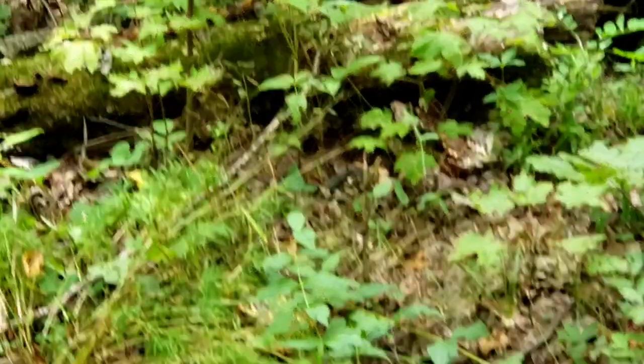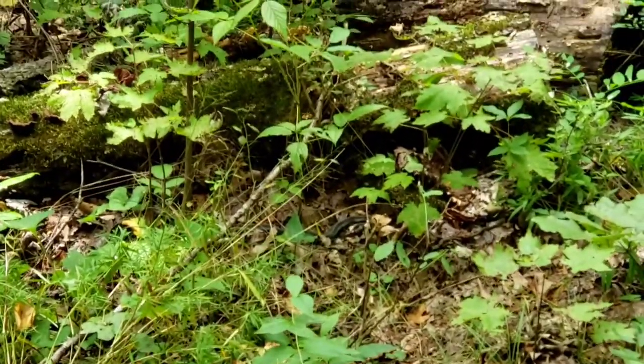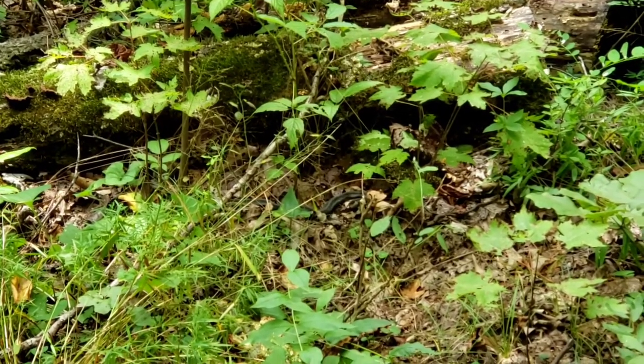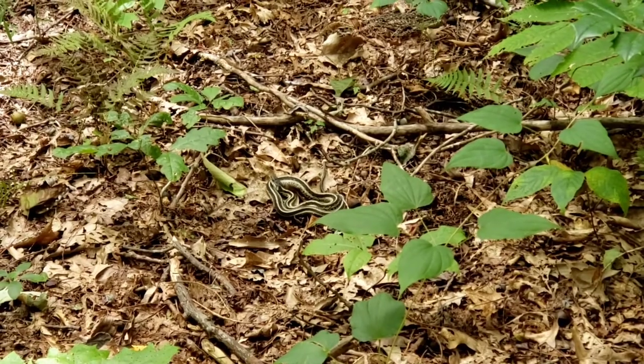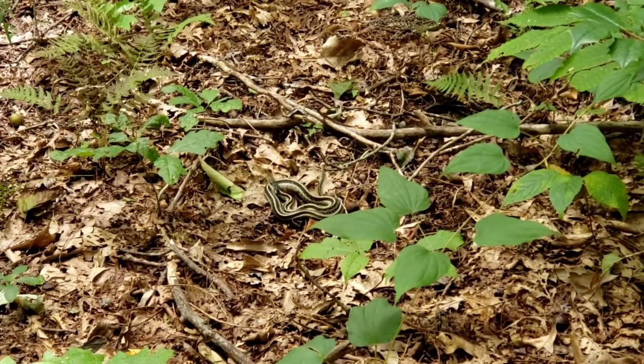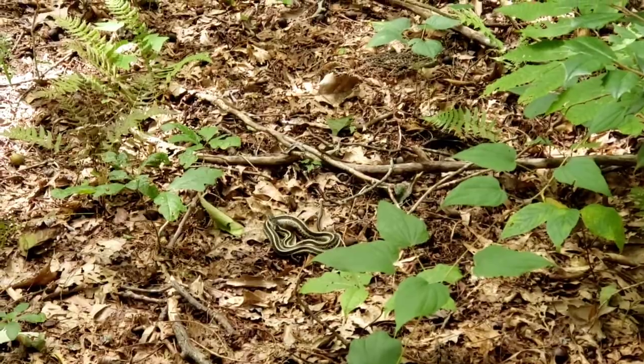I really don't know if y'all can see, but there is a snake right under where that log is. Now we ain't gone far and this is two snakes and I'm about to have a heart attack. Okay, snake number three. I don't know what kind of snake that is. Oh y'all!